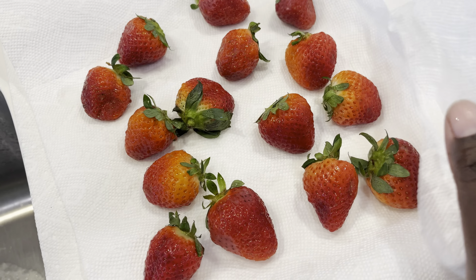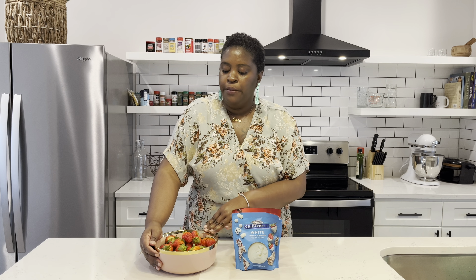Of course we have our strawberries that we're going to be dipping today. With your strawberries, you want to make sure that they are clean first. Just give them a good rinse, clean them off, and make sure that you dry them thoroughly. After you've cleaned and dried your strawberries, pop them in your refrigerator until you're ready to use them. The reason being, it just allows the chocolate to harden a little bit easier. So that's a little tip for you.